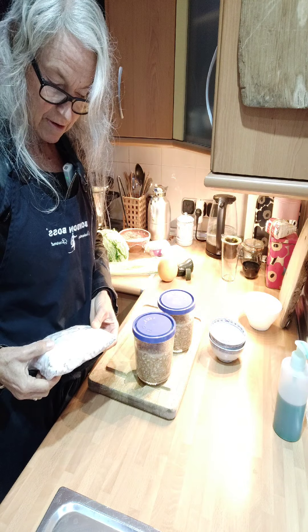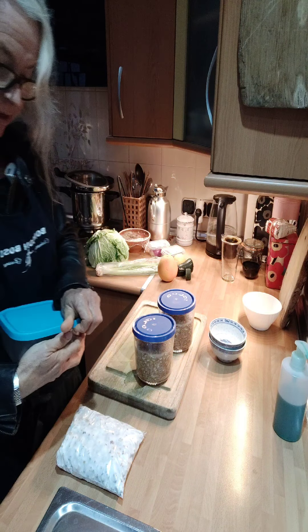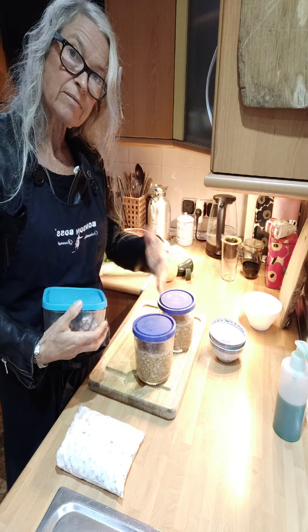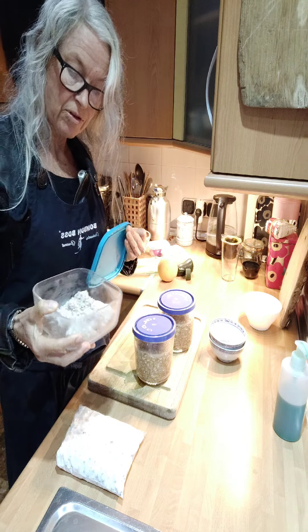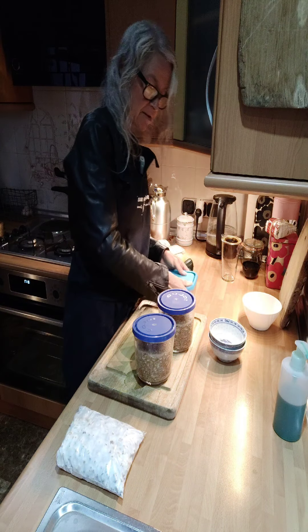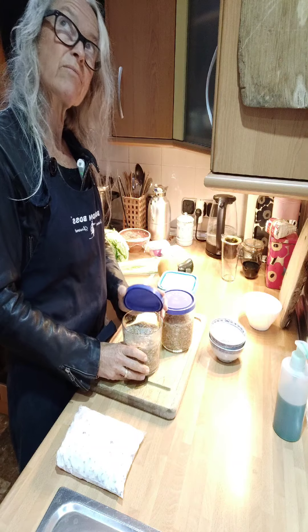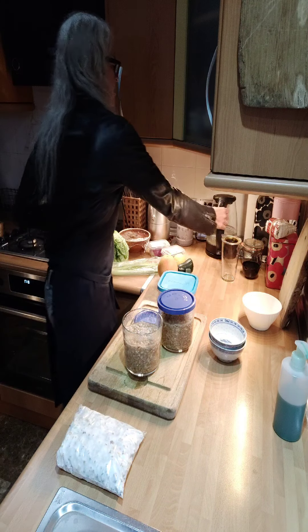Then I made amasake with the Bali koji — I forgot to show you that, I got it here. It was done with only one mixing around and I dried it and put it in the fridge afterwards. Then I tried to make amasake with it — a mixture of rye, brown rice, and Bali. Now I have to taste that, very exciting.